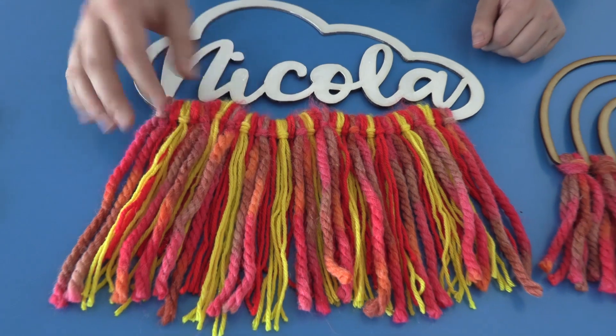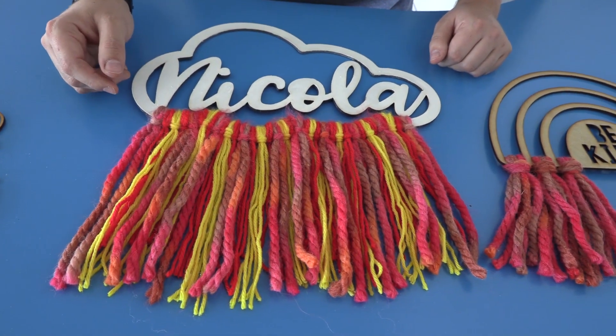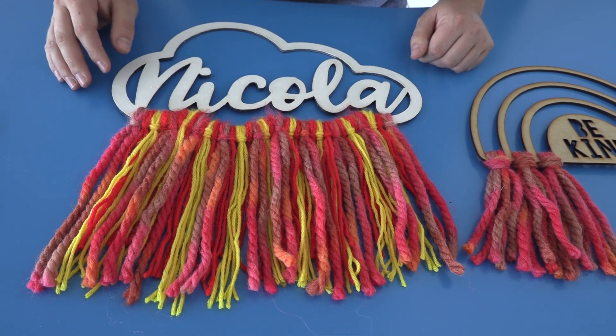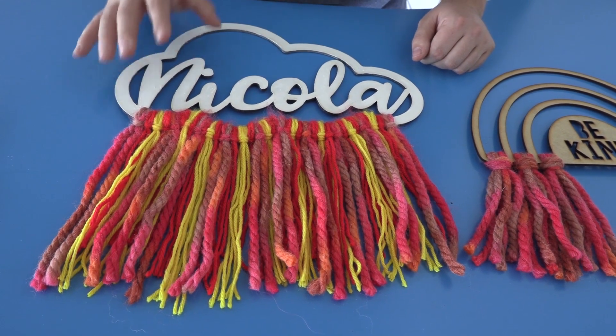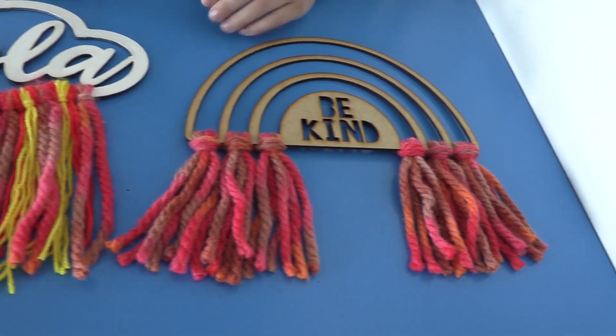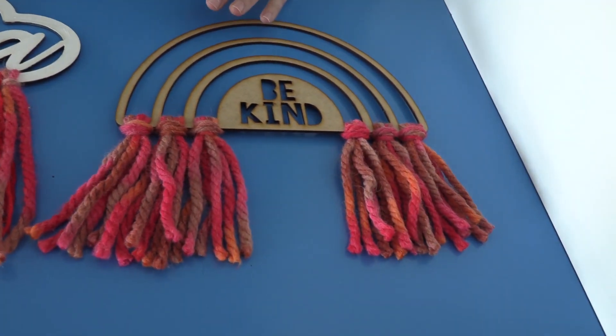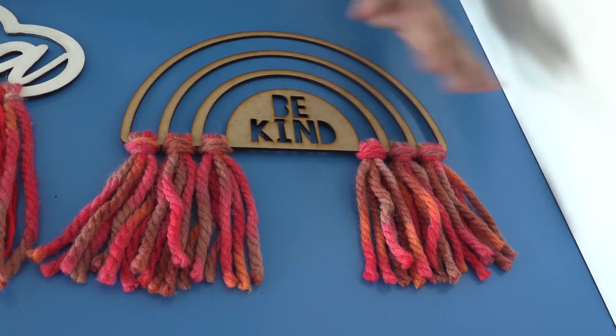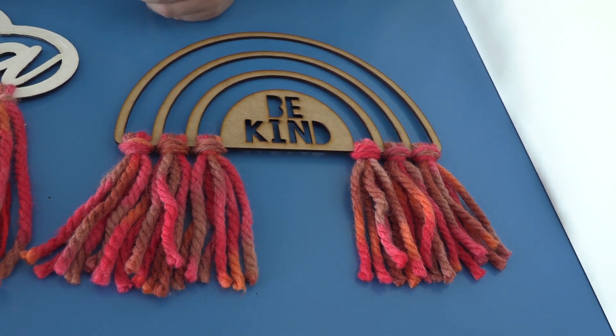I've got the person's name here — we've painted it white just as a different option. Moving over to this side, we decided to make it a little bit more simple: no painting, no varnishing, just added a bit of colorful wool. You can hang it up in your bedroom or around the Christmas tree — it's really up to you.